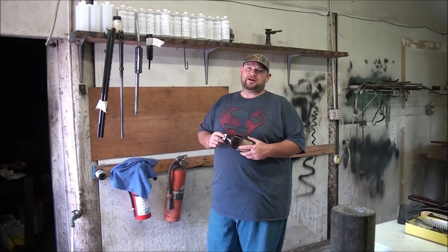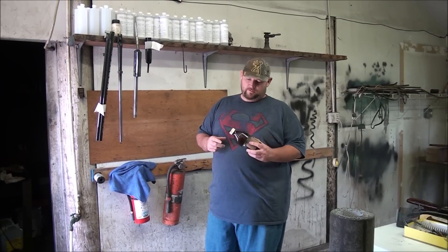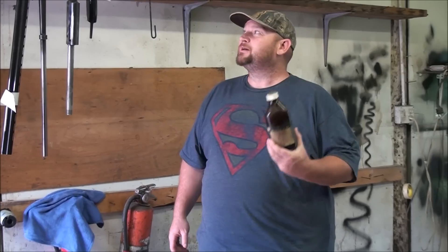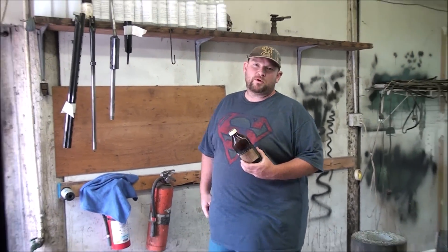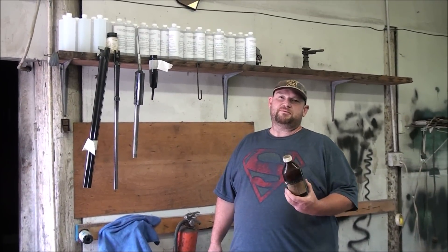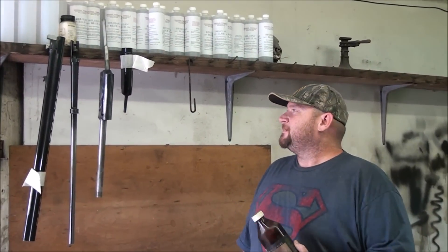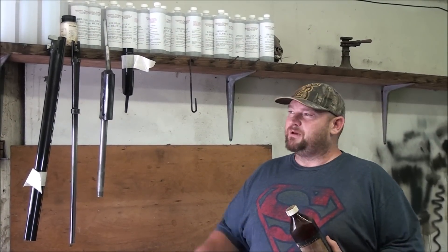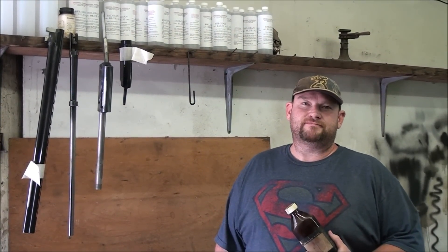The Belgian Blue that we make here — Art bought it out years ago, it's the old Herber's formula, and you can still find some of the old bottles laying around in gun shops. This is what the bottle looks like. Midway carries it, Brownells carries it, and we're talking with a few other companies about carrying it. We think it's the best product on the market. We put it up against anything, and it's made right here in Hillsboro, Missouri. Thanks for watching.